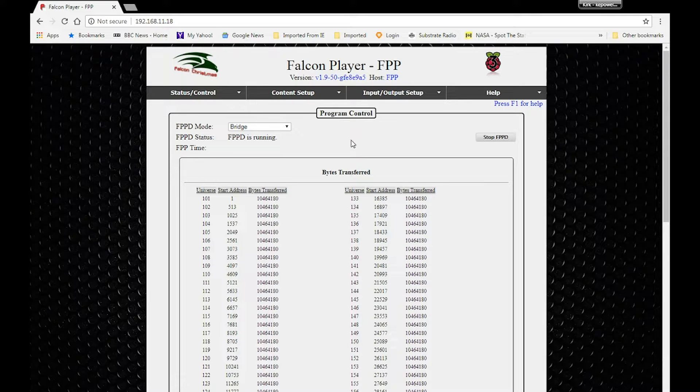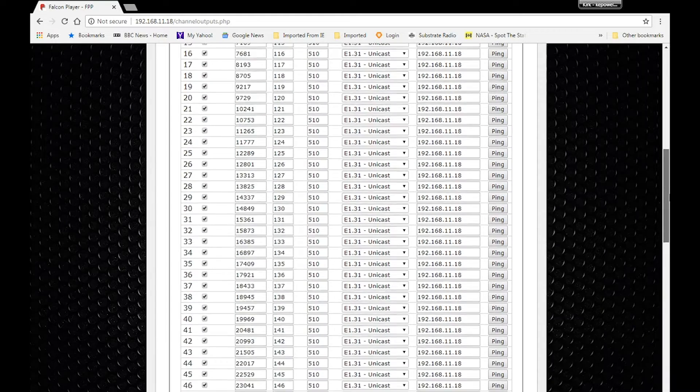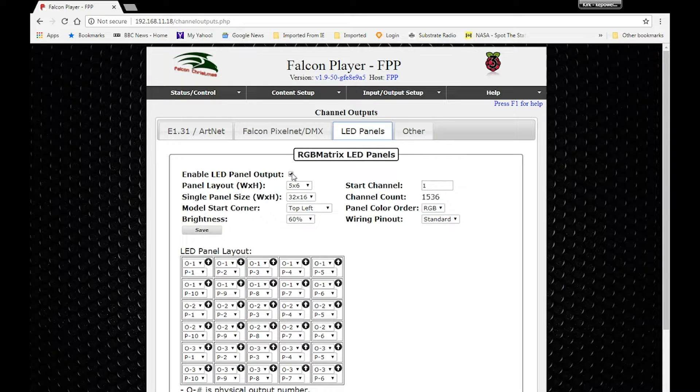Let's look at the Pi Player and how I have it set up on the Raspberry Pi. I'm using bridge mode because I'm using it as a controller, not a player. E1.31 interface is the wired Ethernet connection — I am not using wireless. I have 91 universes set up because I'm using 510 channels per universe, which spills over to one more universe. I'm using unicast and I have a completely separate subnet set up for my Christmas lights. In the LED panel layout — you have to enable it. My panel selection is 32, top left, matching my setup in xLights. I'm running at 60% brightness, RGB, and standard wiring.